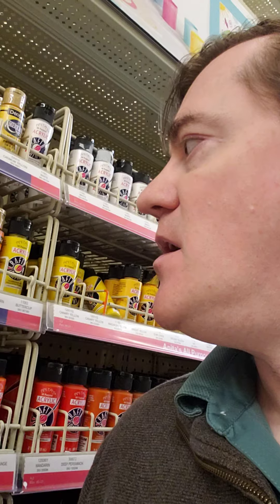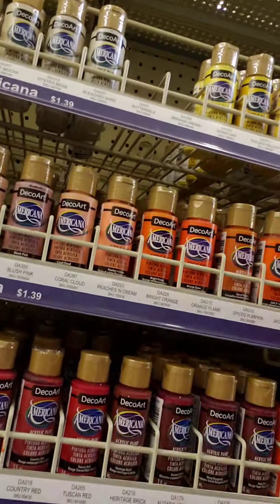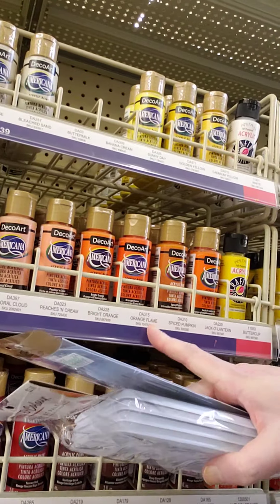I got some new talent. What I want to talk about briefly is some of the paints. I would not recommend this Americana brand. It's a little bit thin — I think it's burnt orange or orange flame right here. It's not the best. It's very thin, so you have to put on like a bunch of coats to make it stick.